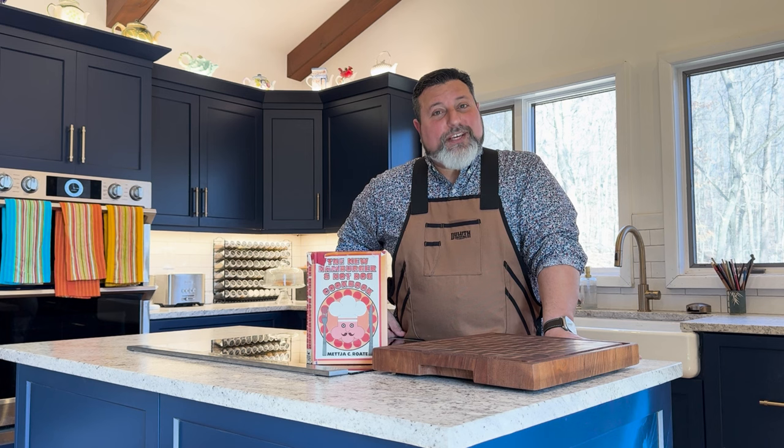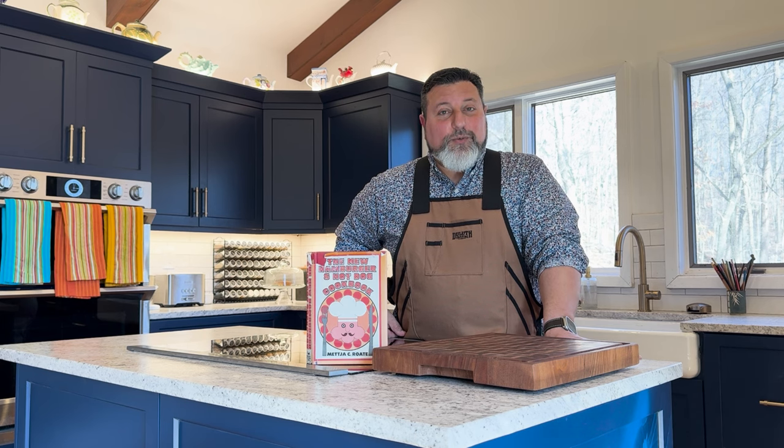Hello. Welcome to Sandwiches of History, Guest Host Edition. Today, from the new hamburger hot dog cookbook of 1968, we're going to be making the hot dog rib liners.